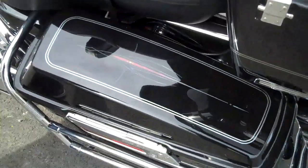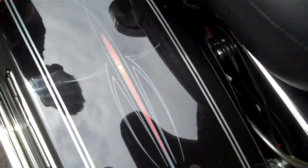Nice chrome handles there for the bags. Really nice pinstriping throughout the entire motorcycle — it's custom pinstriping.